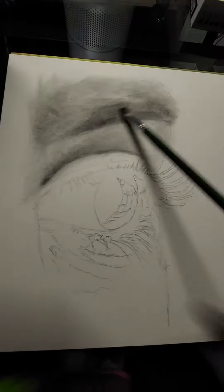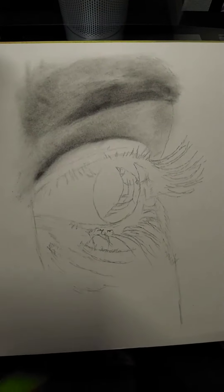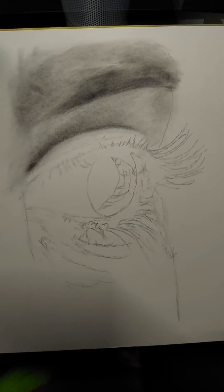Over time the form comes out really good, as you can see. It's now easy to use a charcoal pencil and an eraser to form the image as you would like.